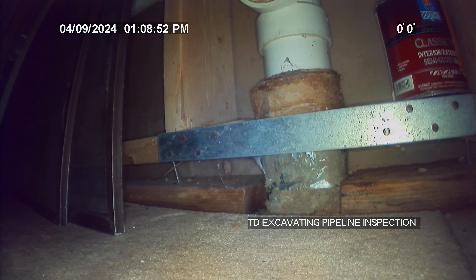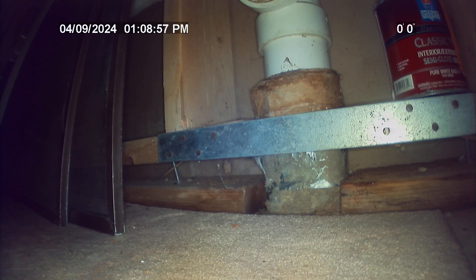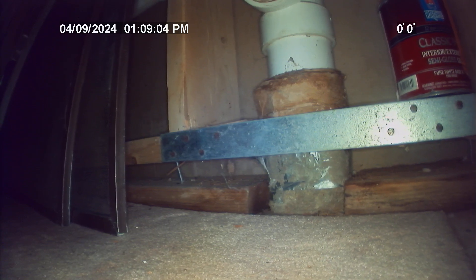735 Tyco Court, Colorado Springs, Colorado 80906. Going to be camera-ing the sewer lateral at this residence from the 3-inch schedule 40 PVC clean out in the basement utility room to the city main.